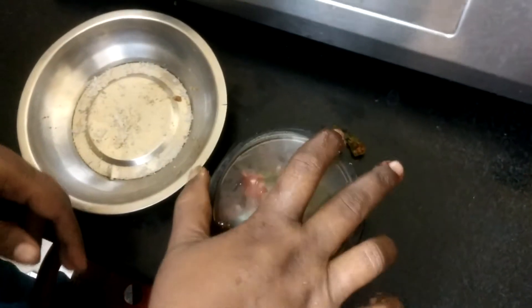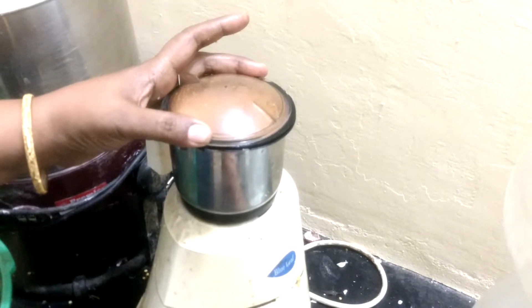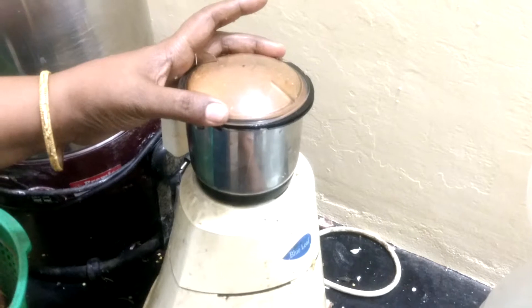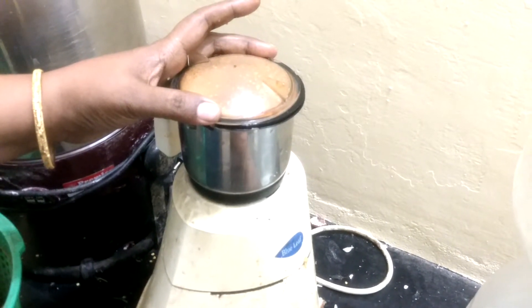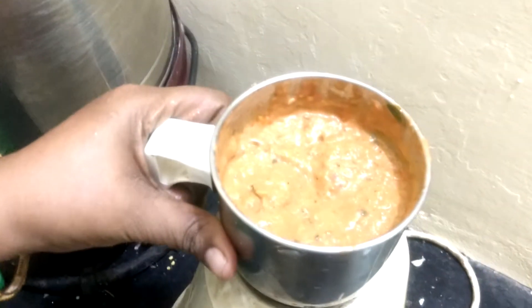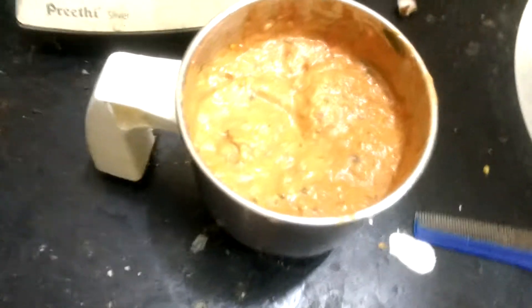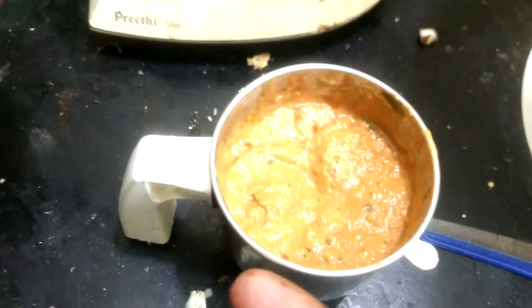Let's do it. Here we go. Let's do it. Give it a spoon.